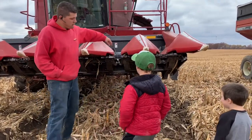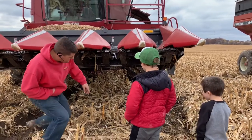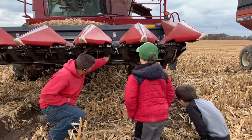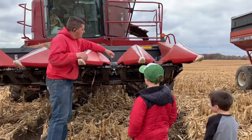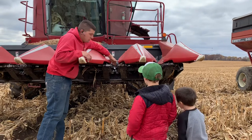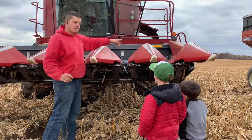The corn comes in through the rollers. If you look underneath here, we can't crawl under there, but there's the rollers here that'll pull the stalk down. And then the ears of the corn get grabbed by these chains and they go up, and then they go inside the combine, underneath the cap.